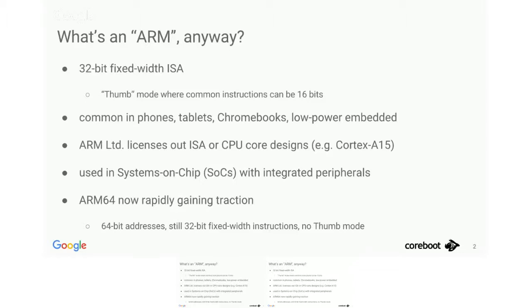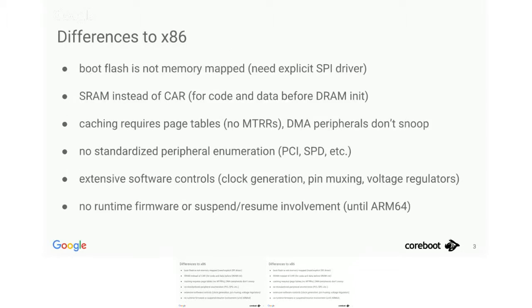Let's have a closer look at what makes ARM different from x86, particularly from a firmware point of view. The first thing we notice is that we do not have a memory-mapped boot medium like on x86. We can't just access a memory address and get data from SPI that way, and we also can't put our instruction vector there and execute in place from SPI.